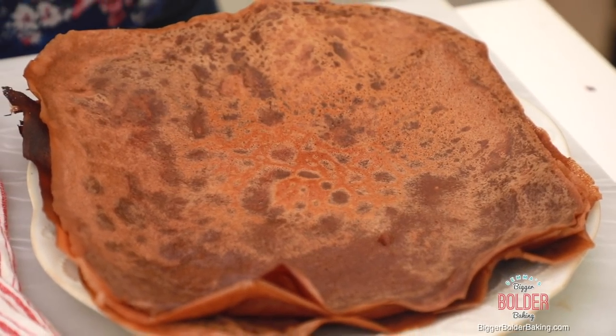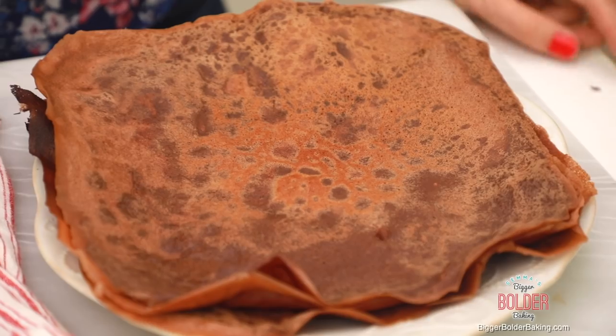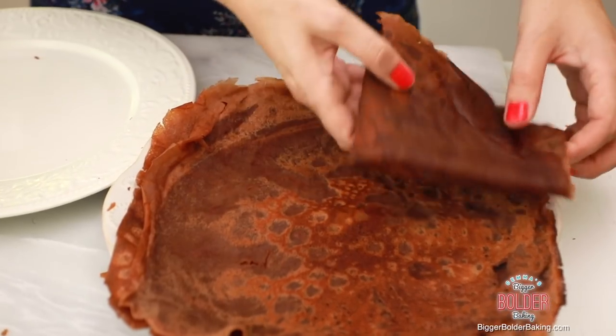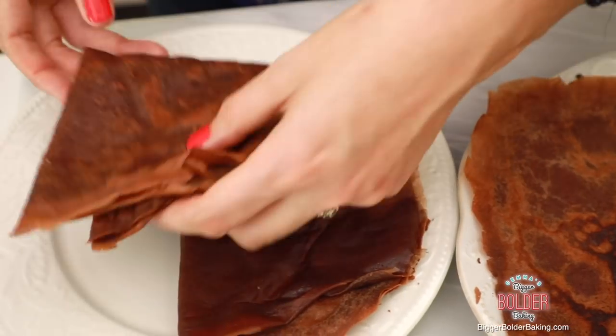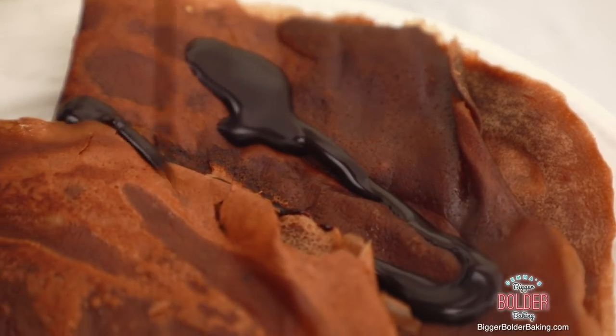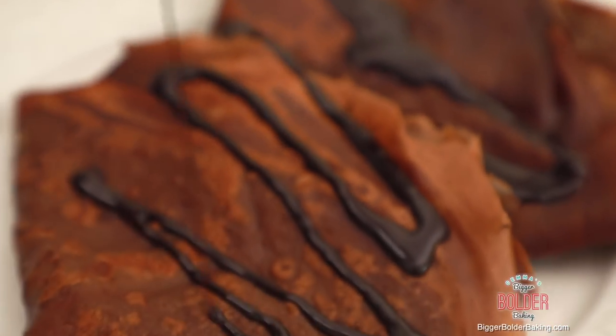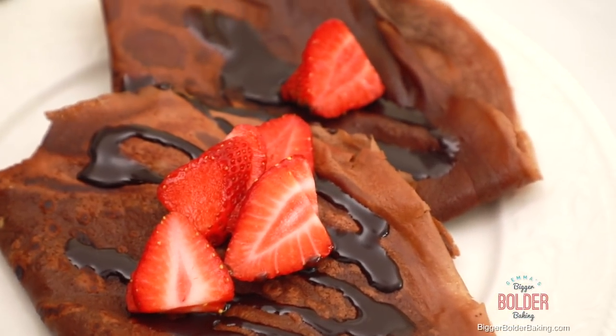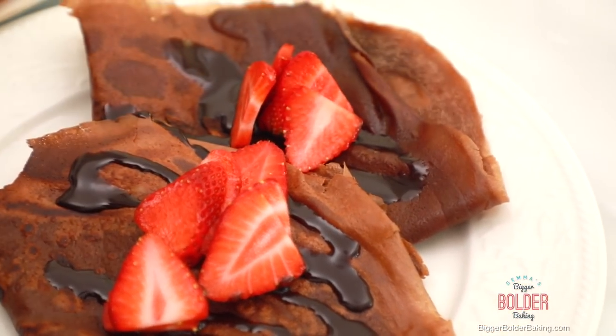This crepe is done — now this is my favorite part, getting ready to serve them. These are so beautiful, you don't need a whole lot to serve them. All we're going to do is just fold it in half, fold the crepe in quarter again, then maybe do two per serving to be nice and generous. Then I'm going to drizzle over some chocolate sauce — you can always use maple syrup, that's totally fine. Garnish it with some freshly sliced strawberries, because strawberries and chocolate work so well together.